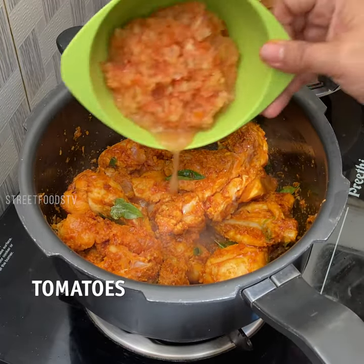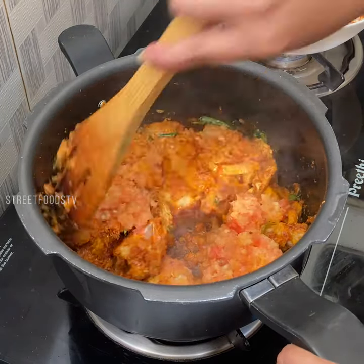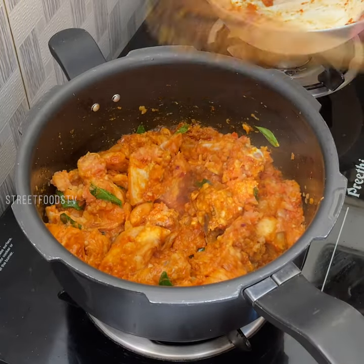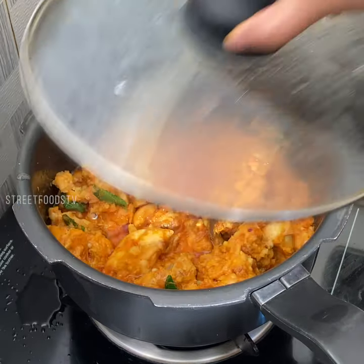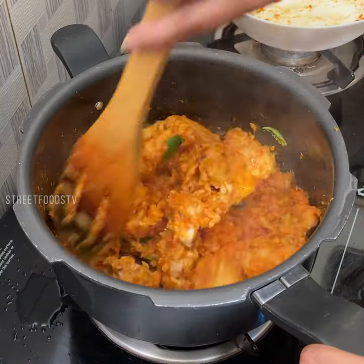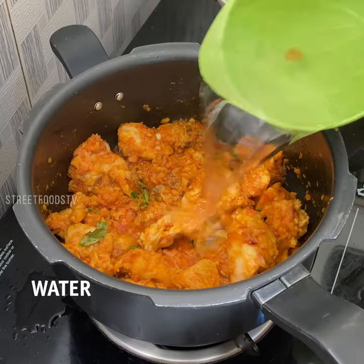Add tomatoes. Cook for 5 minutes. Add water.